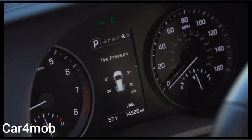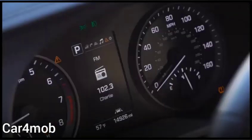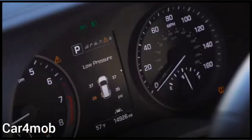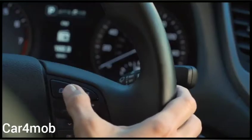The tire pressure monitoring system allows you to see the correct tire pressure and also warns you if the pressure gets too low. When the system detects that one or more tires' air pressure is low, a tire pressure indicator will come on. The TPMS display will then indicate which tire or tires need more air pressure.